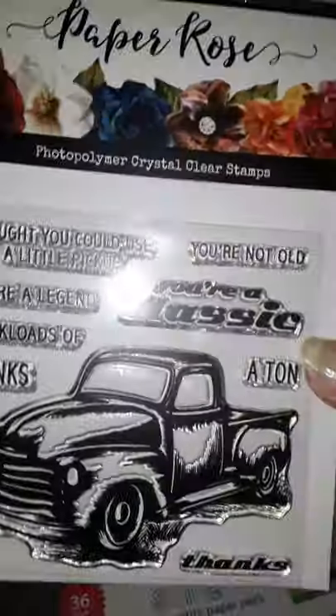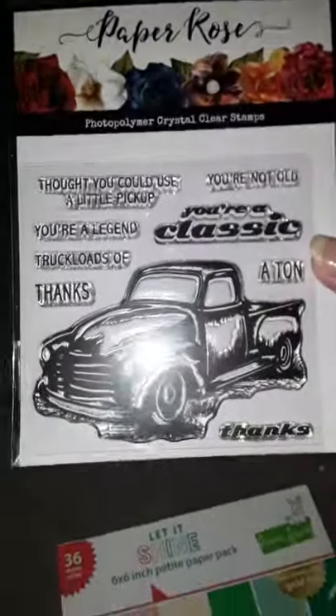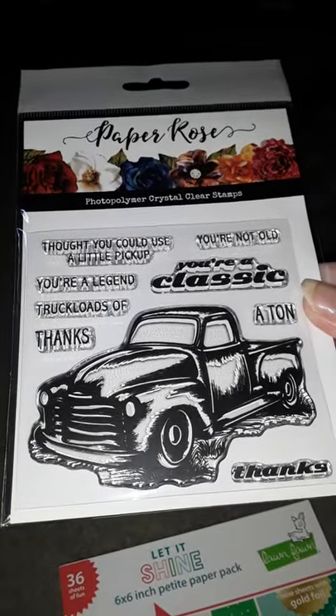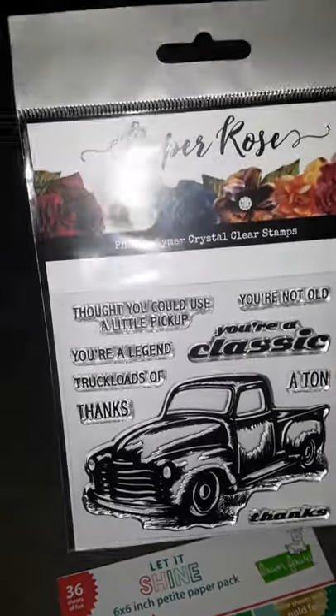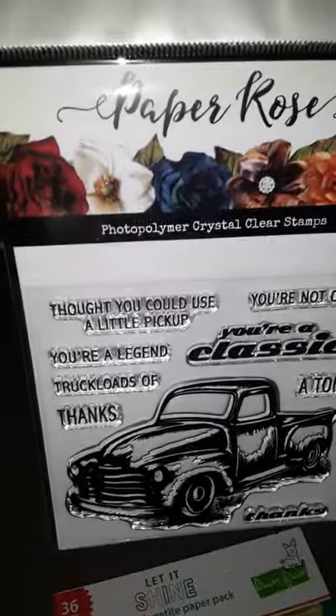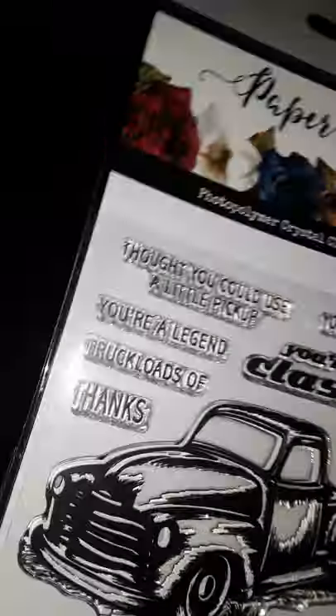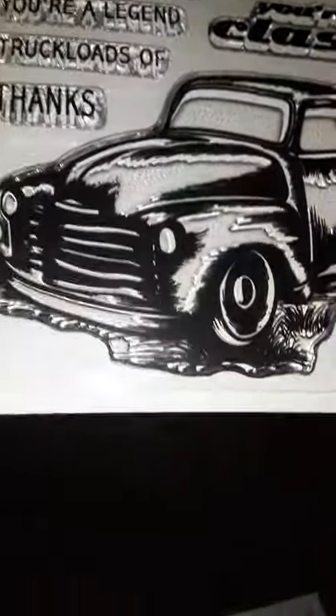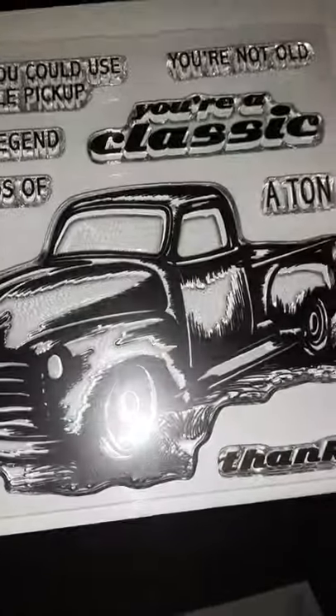My favorite find is the red truck. And then it's got a bunch of individual sayings in there. But the truck is what I love the most.